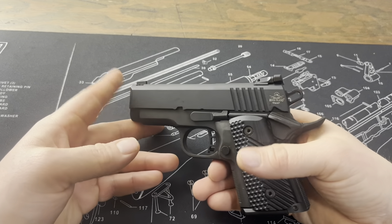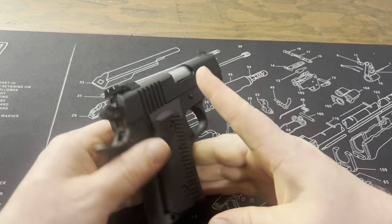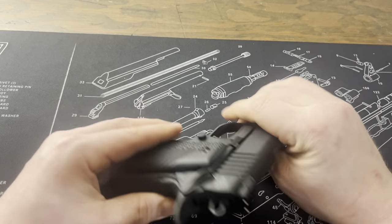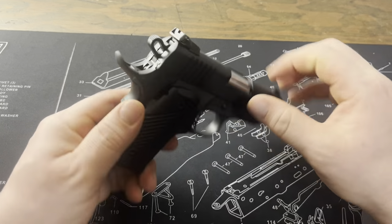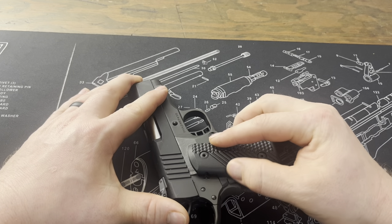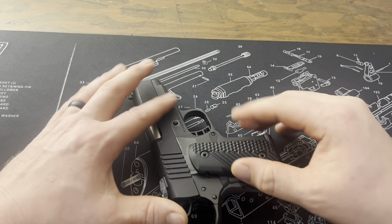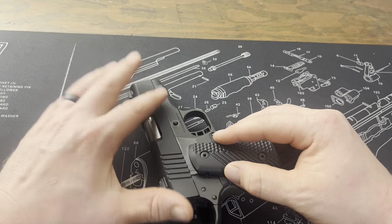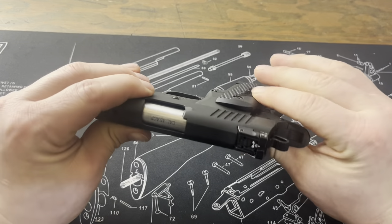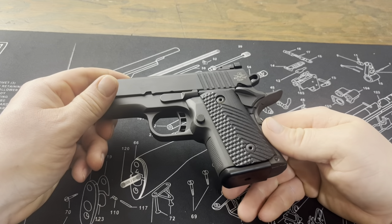Rock Island does a pretty good job putting out — I won't say economy pistols, because this has got a lot going for it. One of the only issues I really see with this particular example is that for whatever reason this grip panel has a little bit of looseness to it. I've tightened the screws in but I don't want to strip anything out and they're not cranking down anymore. I'm wondering if I put an O-ring on each side that would firm it up. That's just something to know — it doesn't really affect anything; it's not going to come out or fall off, it's just got a little shimmy.